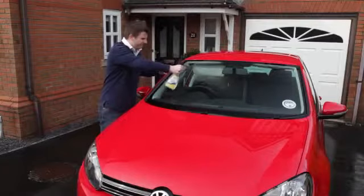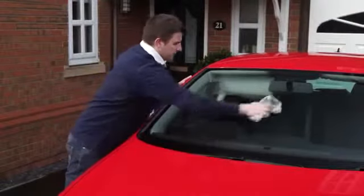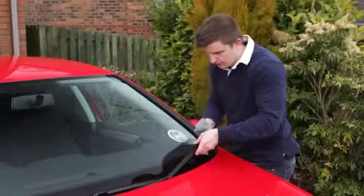On your windscreen wipers and mirrors, a couple of squirts of Turtle Wax glass cleaner are all you need. Wipe over with a microfiber cloth for a streak-free finish.